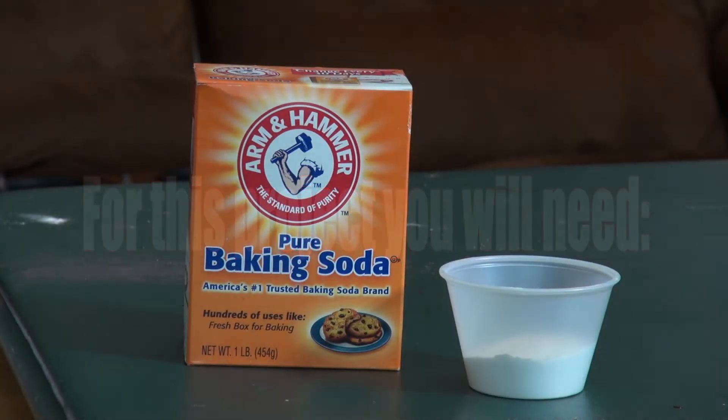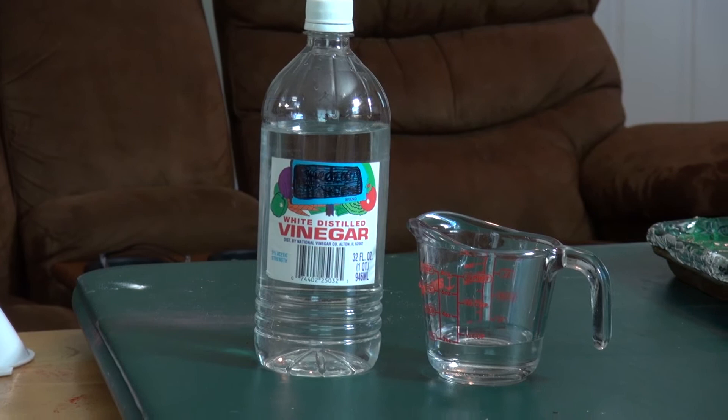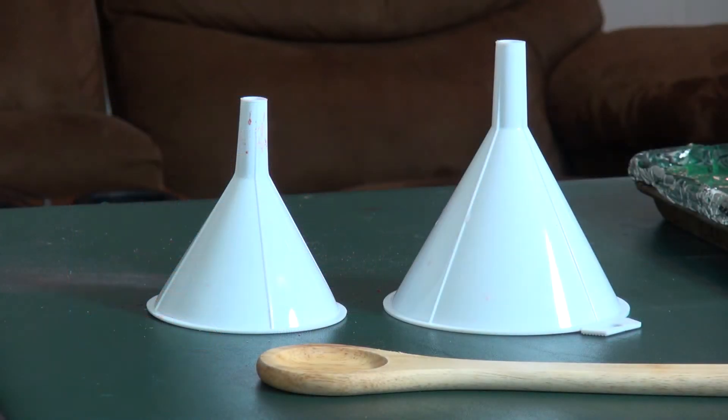We need two tablespoons of baking soda, one fourth cup of vinegar, about a half container of red-yellow food coloring, a couple of funnels, and a spoon.